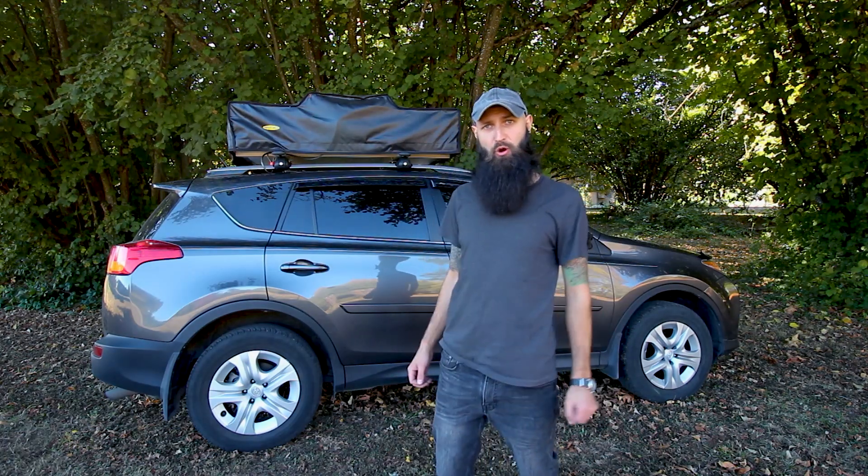Well, there you have it — this was the review of the Smittybilt Overland rooftop tent. Thank you so much for watching and happy camping.